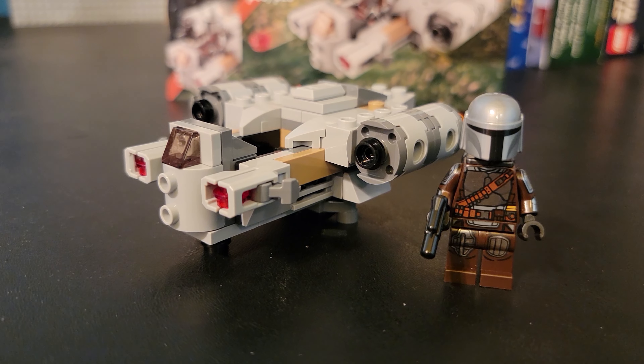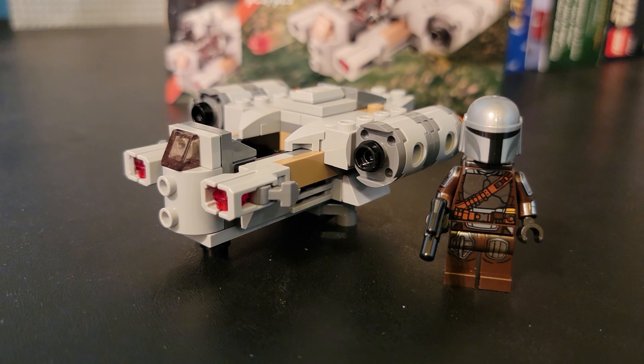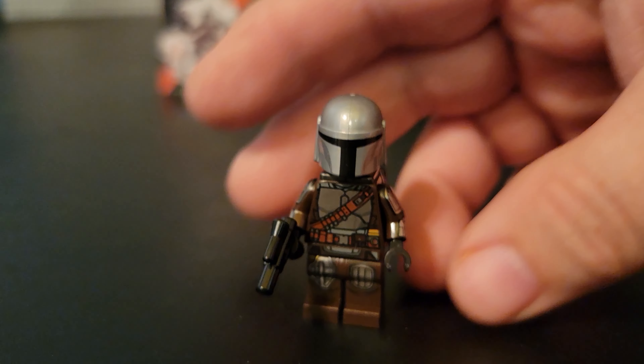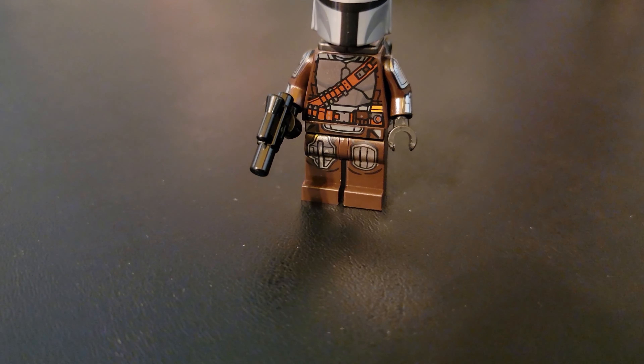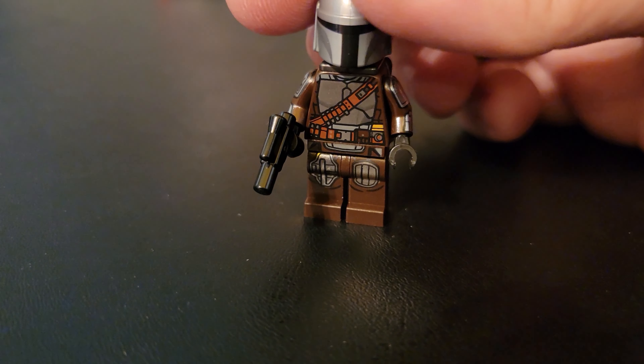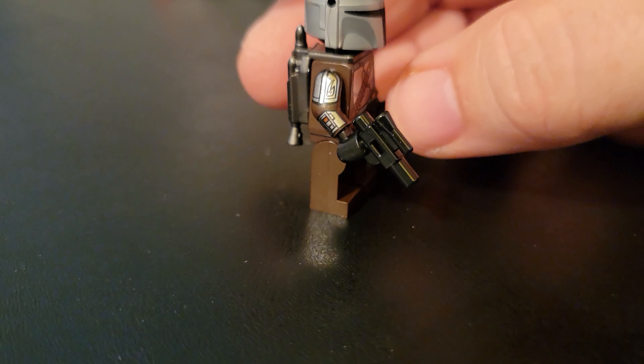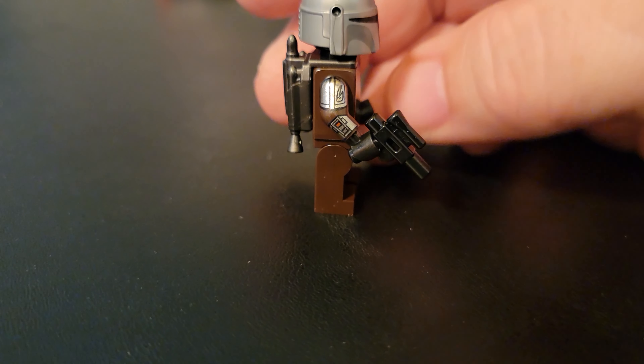Here it is — the Razor Crest with Din Djarin. Let's go ahead and take a look at Din first. This is Mando, of course. This is the same figure we've gotten before, nicely done with the Beskar armor. This time he has a little sidearm rather than that iconic rifle that he has.